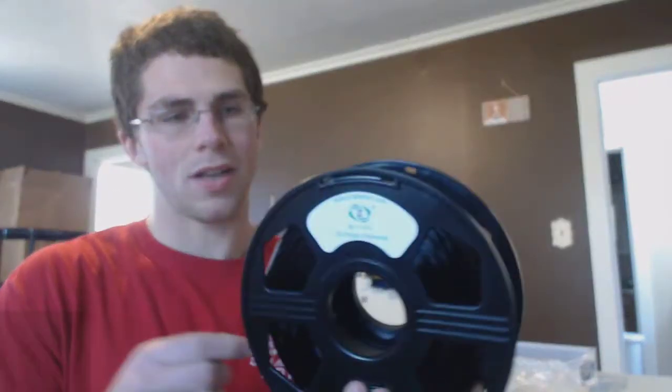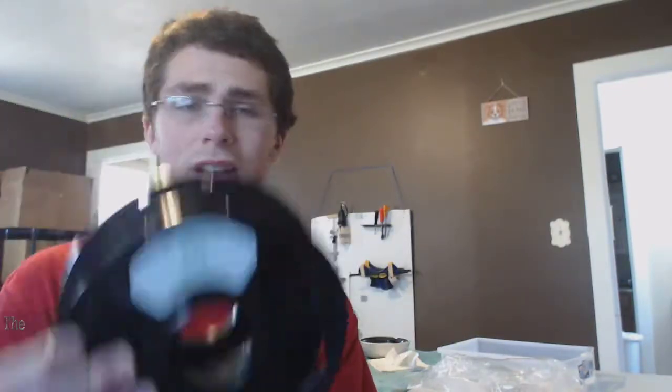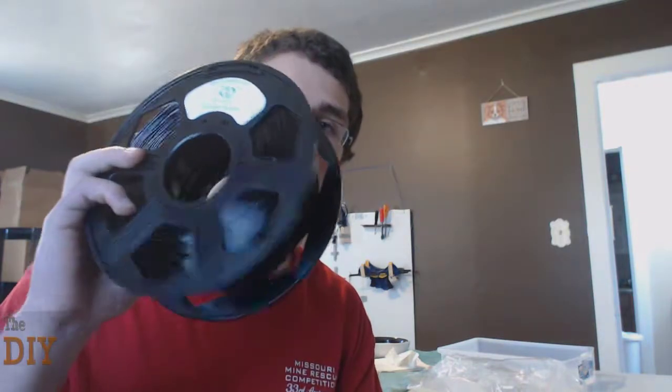0.8 kilograms is enough to make, I'd say, about 40 pistons. So as far as value goes, it looks like you're going to be getting a pretty darn good value for a purchase if you ever decide to do this. If this really works and is flawless, you might have to recommend it to people. We're going to be making our first molds today. We'll see how that goes — stay tuned.